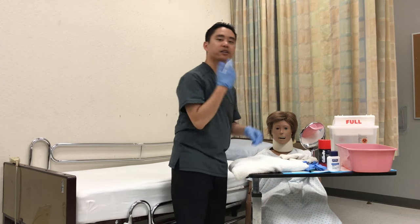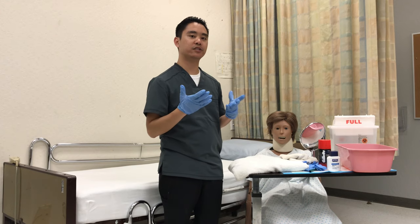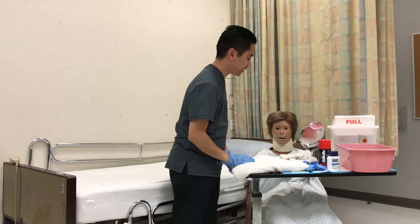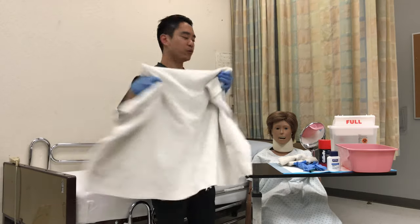I'm going to go ahead and check on the patient's skin. Make sure to see if there's any redness, any moles, any abrasions, anywhere where there's anything unusual with the skin. Everything looks fine, and then I'm going to place the towel over their chest.